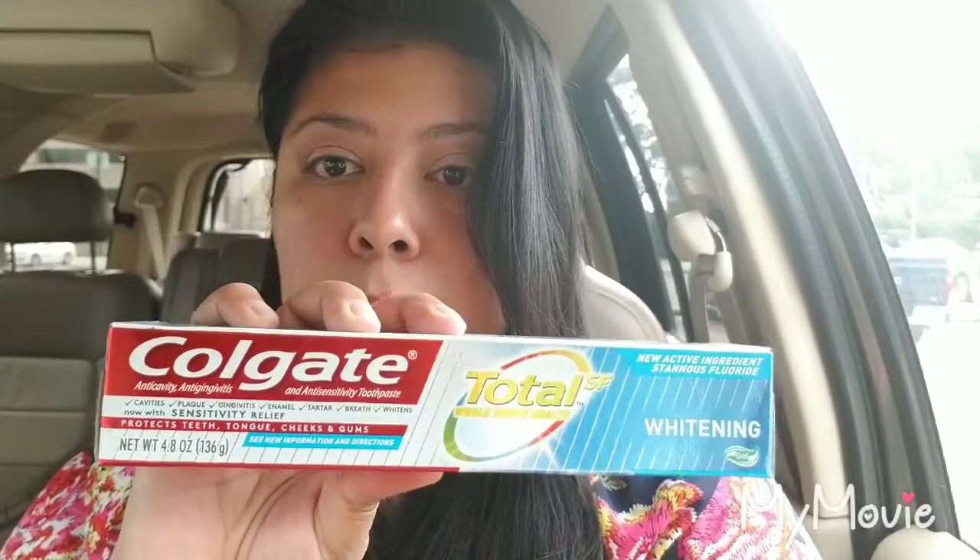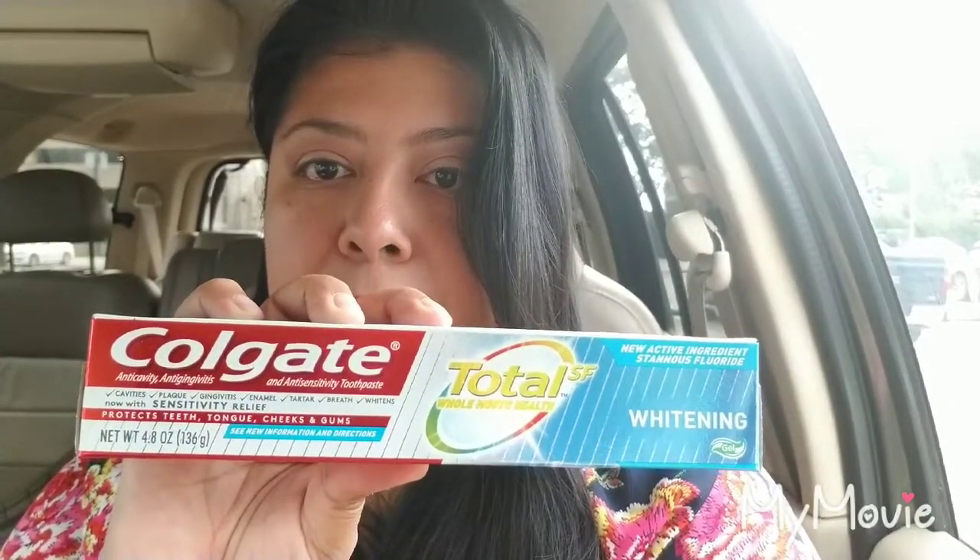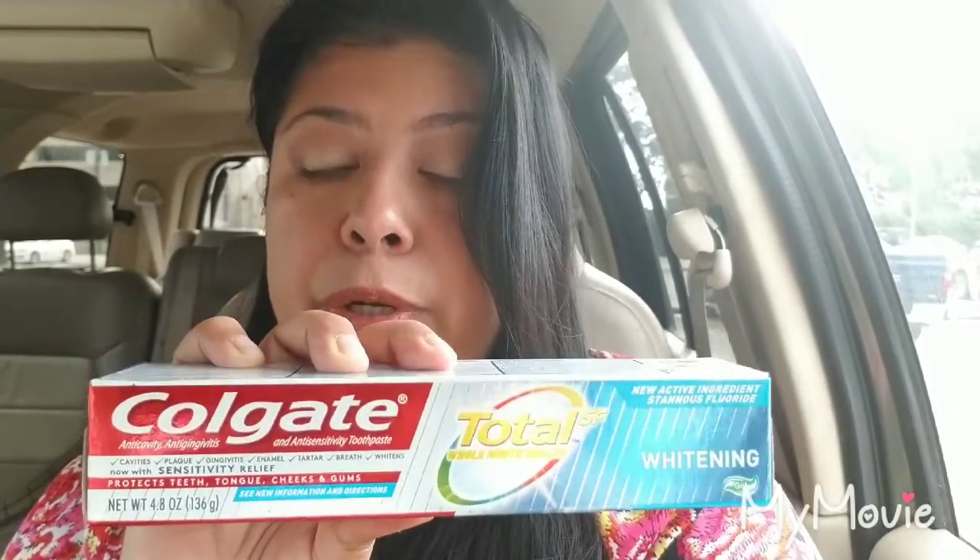I wanted to get the Optic White — the red box — but they were all out at my store. So I ended up getting the Colgate Total, 4.8 ounces, which costs three dollars. Please keep in mind that if you're going to do the red box Optic White, there's a three dollar one and a four dollar one — you want the three dollar one to keep your out-of-pocket as low as possible.